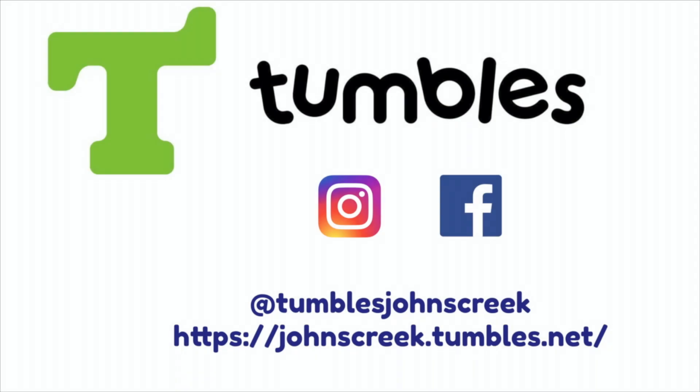If you would like to see more content like this, be sure to hit the like and subscribe button. If you want to stay updated with any new content, be sure to click the notification bell and like us on Facebook and Instagram at Tumbles Johns Creek. A link to our website and information about classes and camps can be found in the description below. Thanks!